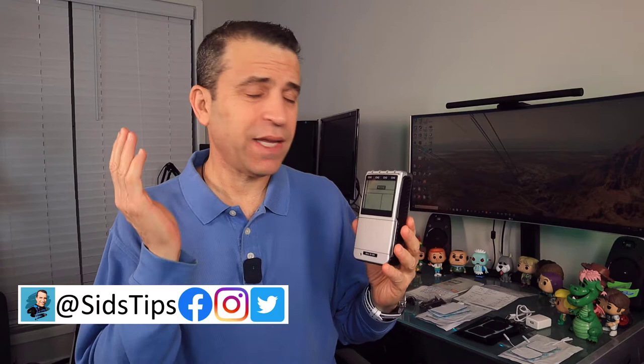Hi, welcome to Sid's Tips. Today I'm looking forward to diving in and talking more about this TENS unit that was sent to me. So even though it was sent to me, don't worry — I'll give you my unbiased opinion.